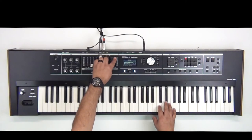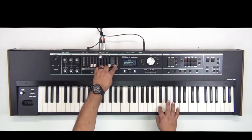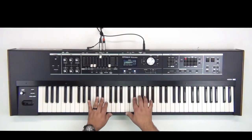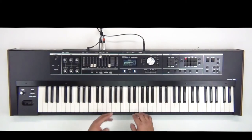And let's bring in that organ slowly. Sounds good to me.